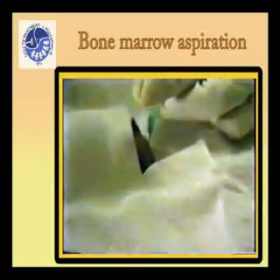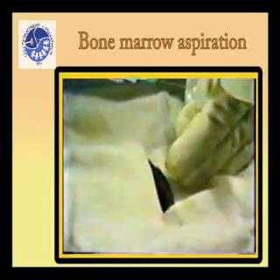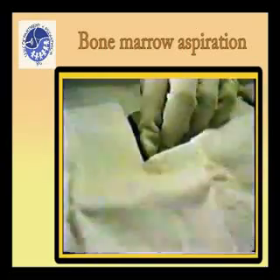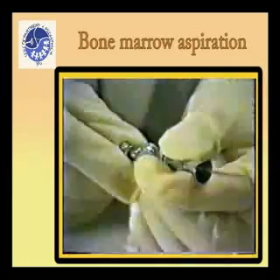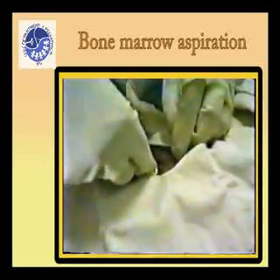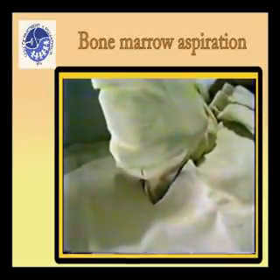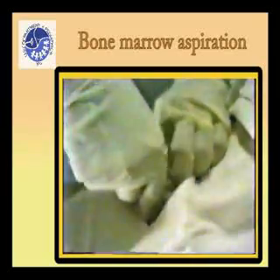Notice the depth to which the needle penetrates before reaching the bone, as this gives a good indication of how deep the bone marrow needle must go. Massage the area gently with sterile gauze before inserting the bone marrow needle to allow spread of the local anesthetic. Insert the bone marrow needle vertically and with a boring, slightly rotating motion, advance it into the bone until a sudden give is felt as the marrow cavity is entered.